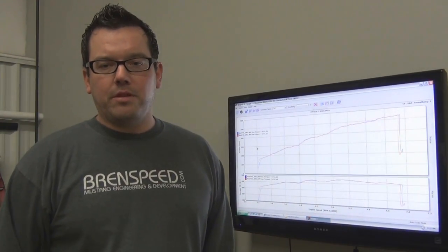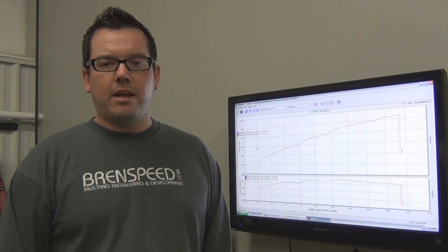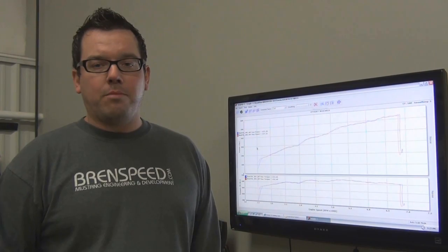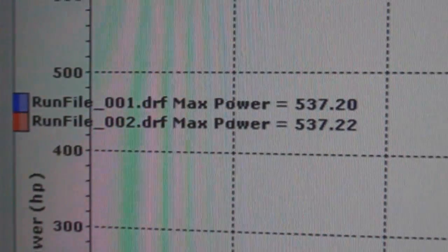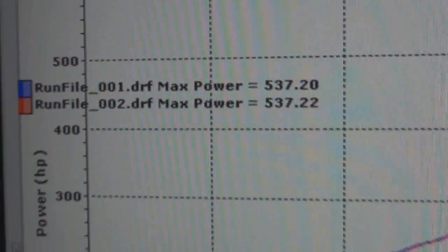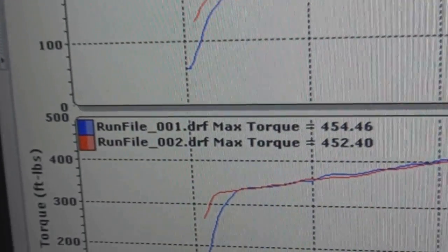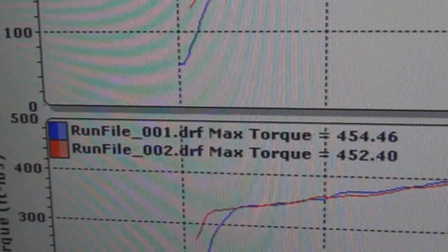We just made two back-to-back pulls on this Mustang. We brought the oil and coolant temp up to 195 degrees Fahrenheit. Intake air temps are sitting right around 60 degrees. Both back-to-back pulls made 537 rear wheel horsepower and over 450 foot-pounds of torque. 537 rear wheel horsepower is right around 630 at the flywheel. This is really good results as it falls in line with Vortex's claims, taking into account we already added a free-flowing exhaust system.